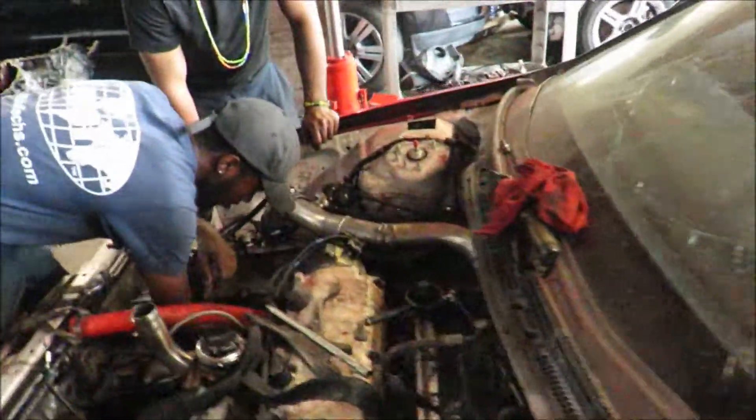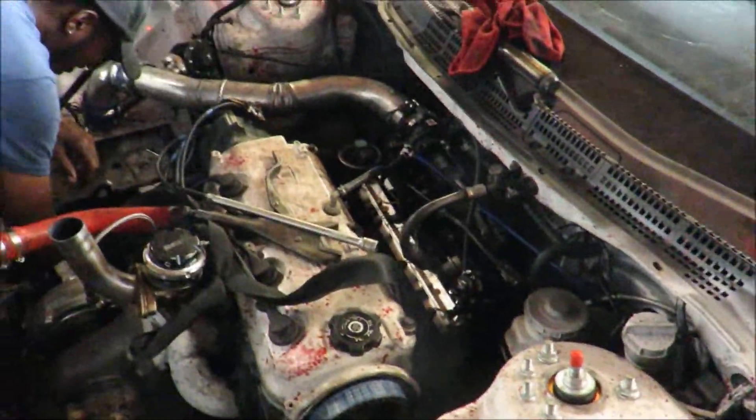All we gotta do now is: battery tray, put the charge pipe on it, throw some oil in this puppy, turn the key, and it should be good.